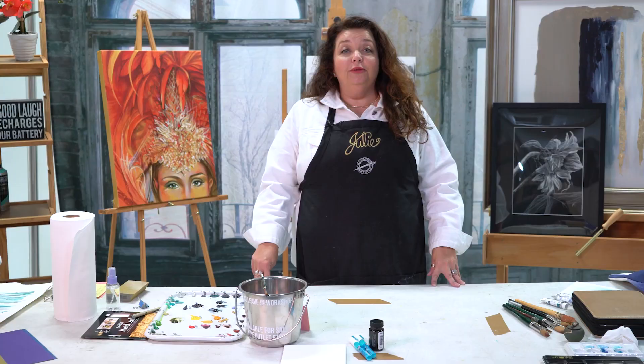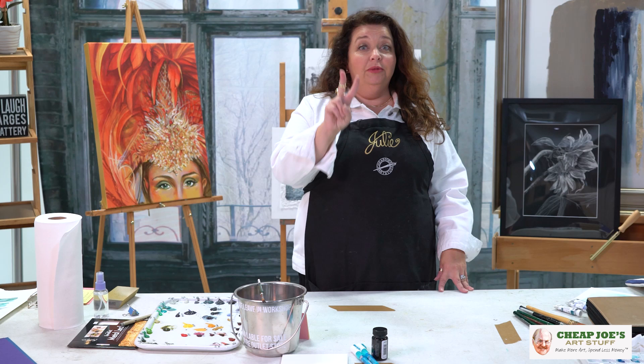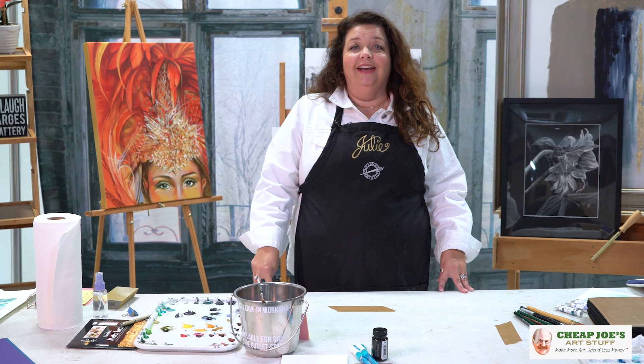Hello and welcome to Cheap Joe's Art Stuff. My name is Julie and I'm here to impart some knowledge to you today via a two-minute art tip. Today's tip is about a recent experience I had. I was perusing the internet, reading articles, and I came across a word while they were talking about brushwork and paint mixing techniques — they referred to a technique called grisaille.